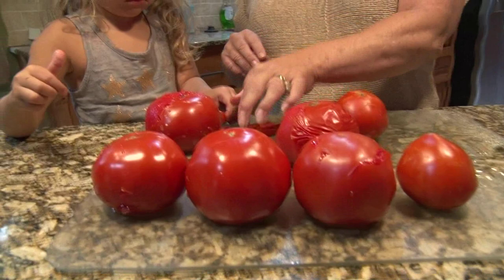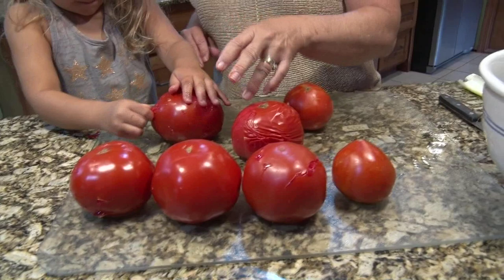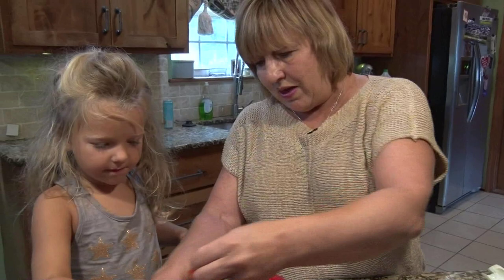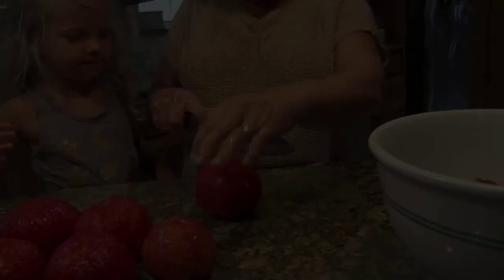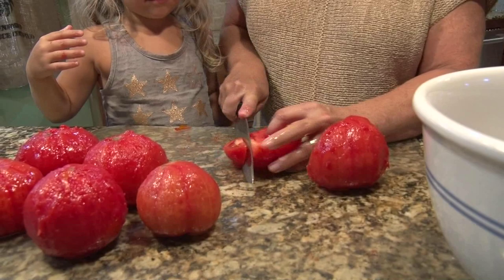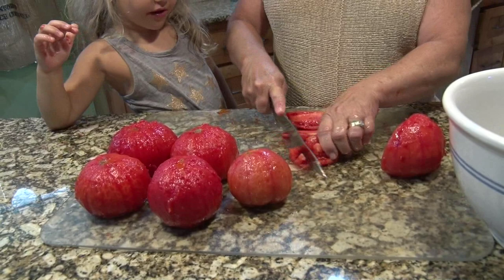The skin peels right off. Is it easy? So that makes it all very easy. We'll cut them in half — it kind of gets messy. We might have gumbo in the end if Opal doesn't eat all the tomatoes!